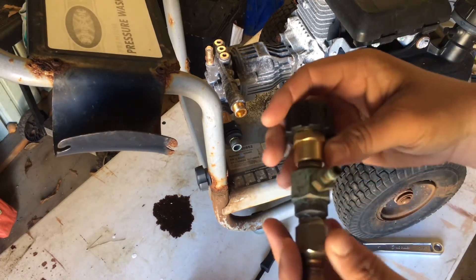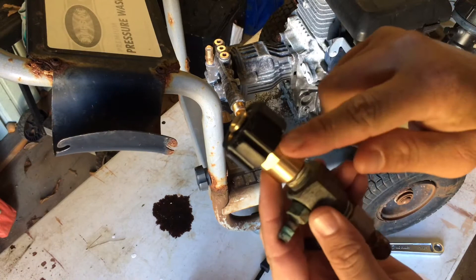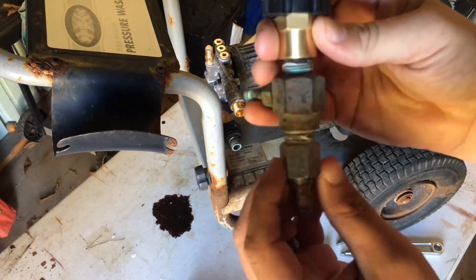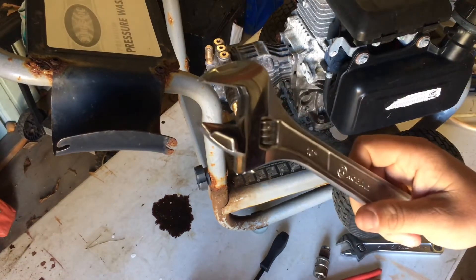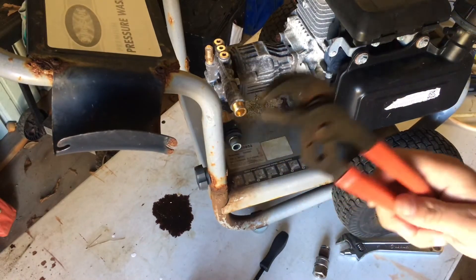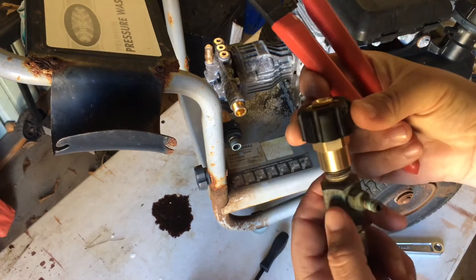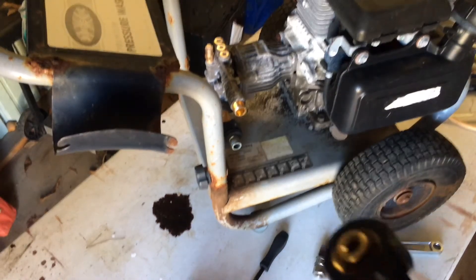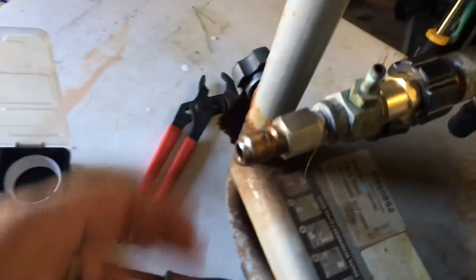When I go to tighten this up, everybody has their own preference, but anytime I have a fitting or an angle like that, I'd rather use an adjustable wrench and a pair of pliers. I don't like to see the edges get chewed up, and I think I can get a better grip with the adjustable anyway. Alright, and there you go — it's a little bit cleaner.